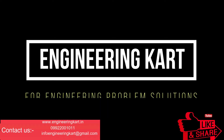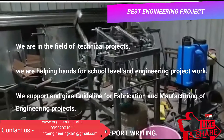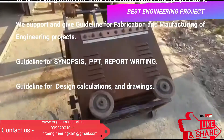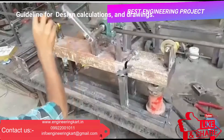Hello friends, welcome to our channel. We are bringing the best engineering technical projects for you. We are helping hands for school level and engineering project work. We support and give guidelines for fabrication and manufacturing of engineering projects, guidelines for synopsis, PPT, report writing, and guidelines for design calculations and drawing.